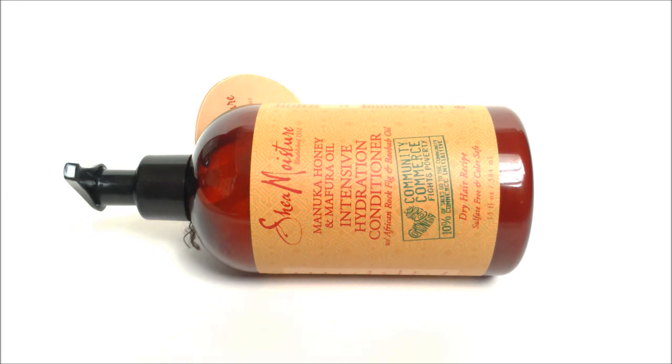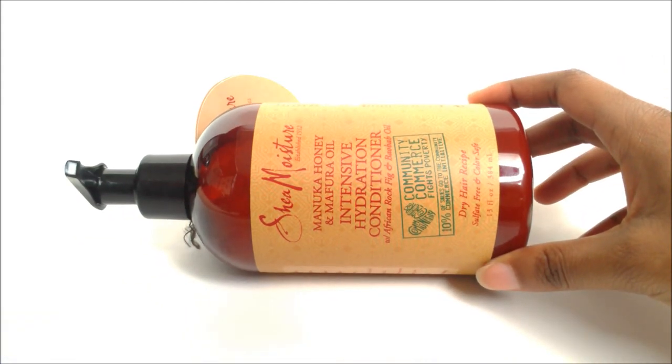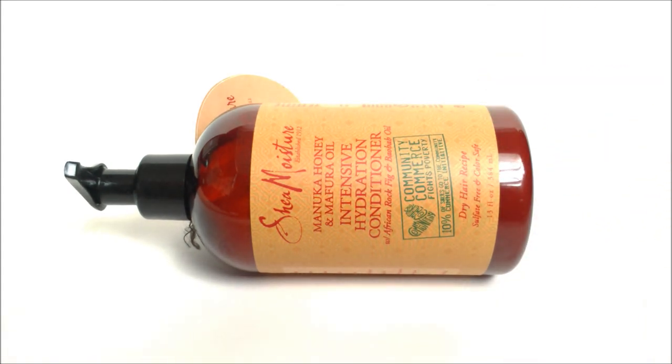If you liked my review, a thumbs up is always appreciated, and if you want more, please hit the subscribe button. I will be trying the other products in the Shea Moisture Manuka Honey line — I've just been really busy but I will be getting to them. That's my review — thanks for tuning in and I will see you soon.